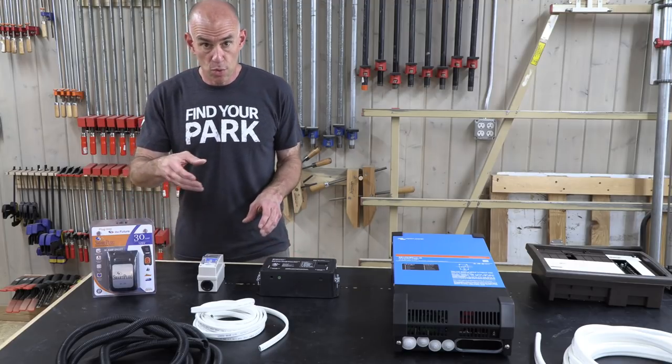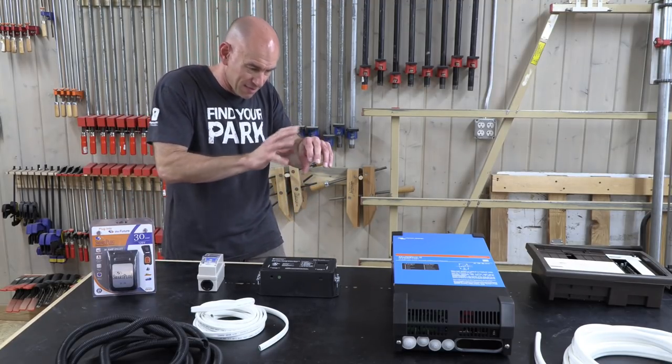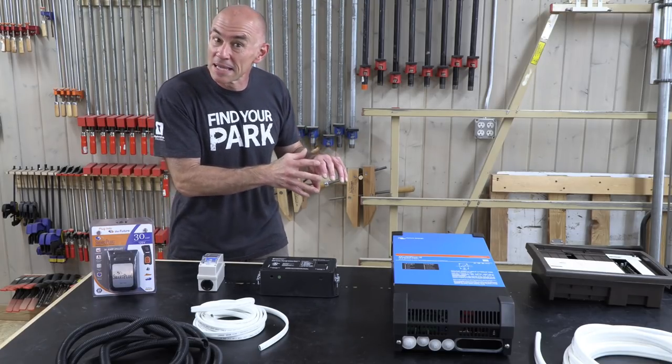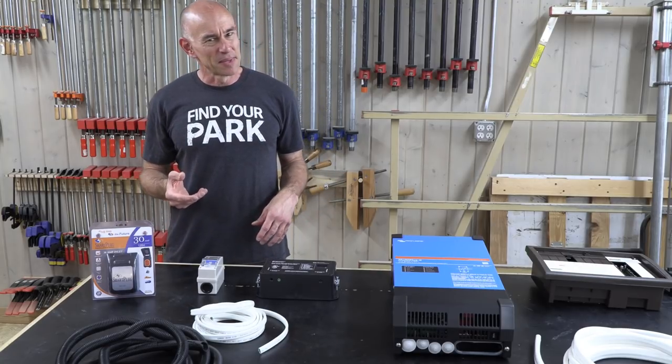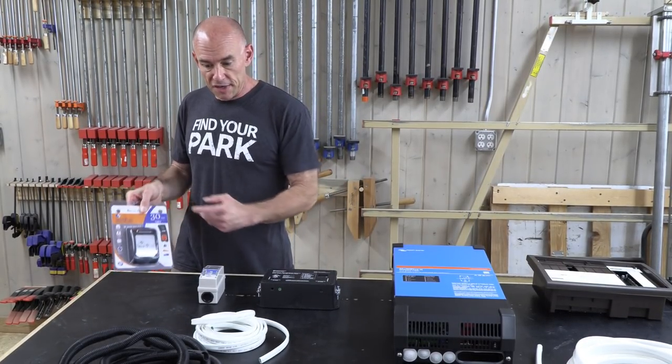Another benefit of the smart plug: you know that locking collar on regular shore power connections where you're fighting to get it threaded right - cross-threaded, finally got it? You don't have to do that with this one. It plugs in, clicks, and it's locked in place.